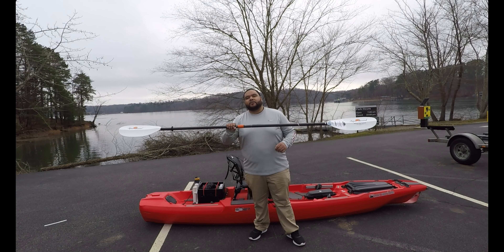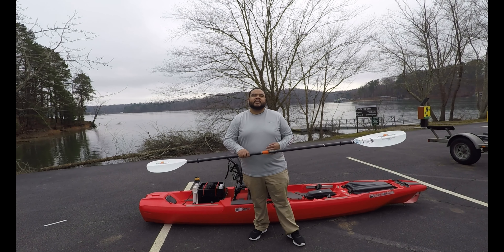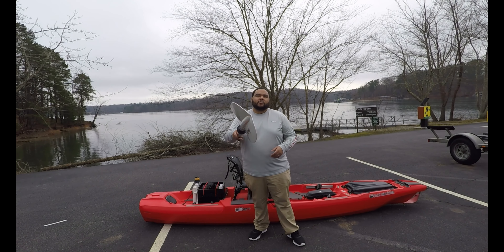Alright guys, we're about to take this Bonafide 127 SS out on the water here. We're on Lake Lanier, 6 Mile. Hopefully we're going to get on some good fish today — that will be a separate video coming for you.